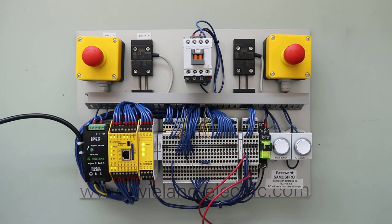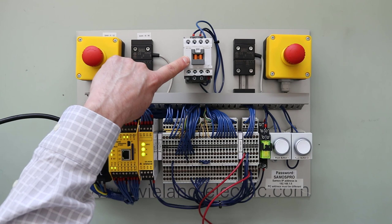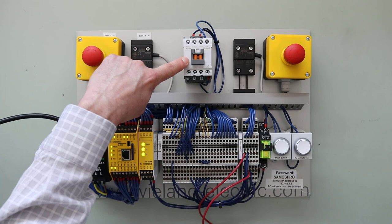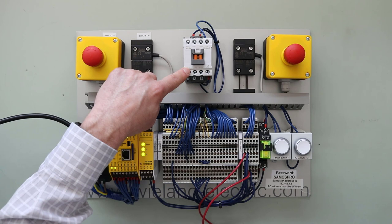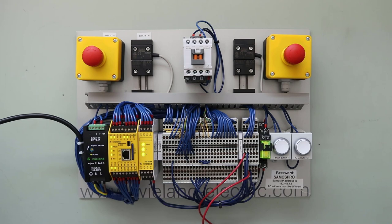A feature mentioned earlier was feedback monitoring from an external contactor. What we have here is a three-phase contactor with an auxiliary contact. The auxiliary contact is a mirrored contact and is safety rated, meaning the auxiliary contact is always in the opposite state of the mains. So if one of the three poles on this contactor were to weld closed, the auxiliary would always remain open — making this essentially a safety contactor.